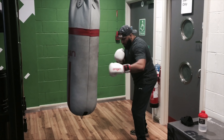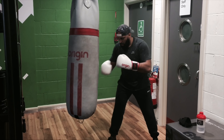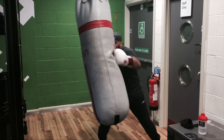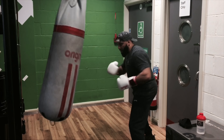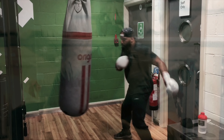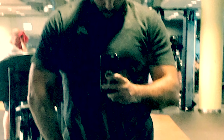Hey Fight fans, Michael Buffer here and you're watching Freak'em!